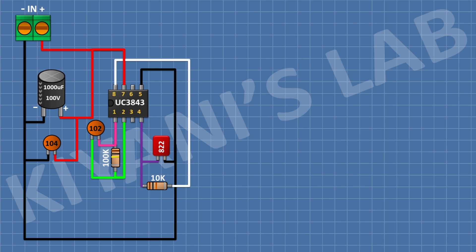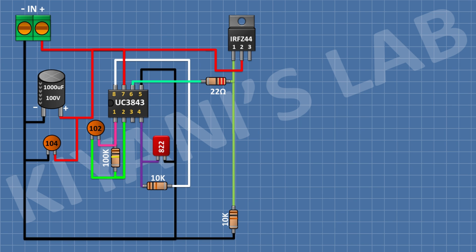After that, I'm gonna connect an IRFZ44 MOSFET and connect its pin number 2 to positive supply. After that, I'm gonna connect a 22 ohm resistor and connect its one pin to pin number 1 of the MOSFET and its other pin to pin number 6 of the IC. After that, I'm gonna connect a 10k resistor and connect its one pin to pin number 1 of the MOSFET and its other pin to pin number 3 of the MOSFET.